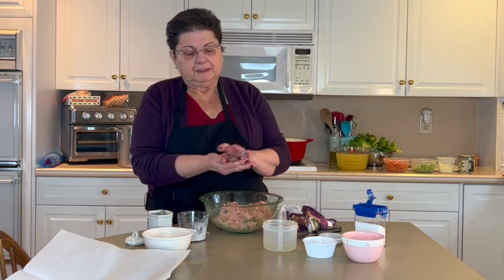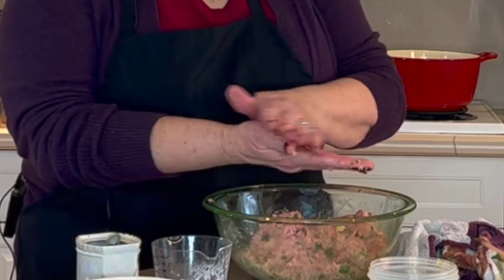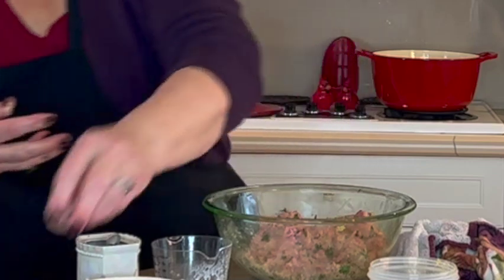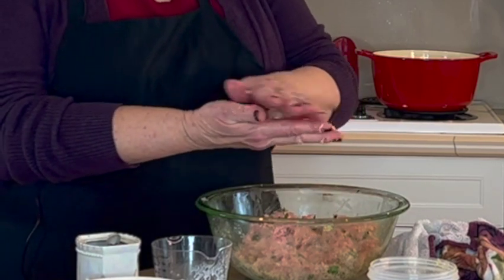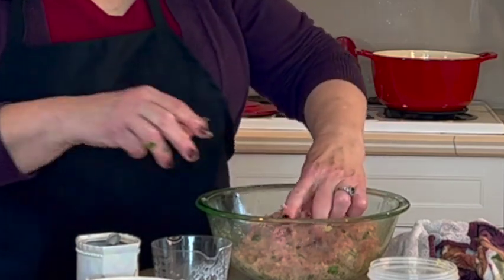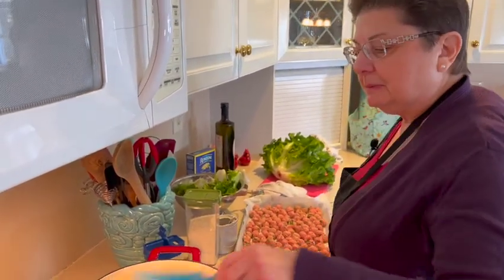You want your meatballs to be about one inch, and I put them on parchment paper. There are a couple ways to cook your meatballs: you can either drop them in whole in the soup and let them cook that way, or you can bake them in the oven, or you can fry them a little. I like to just drop them in the soup. If your hands get too sticky, you could just rinse them with cold water. At this point our carrots and celery are just about done, so I'm going to add the meatballs to the soup and they'll continue cooking.